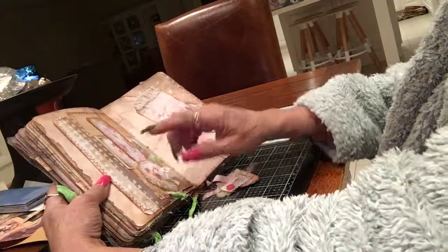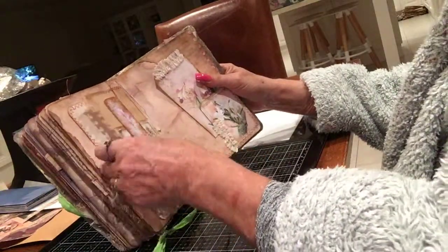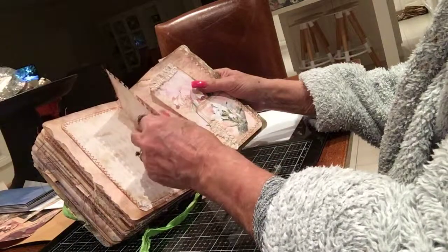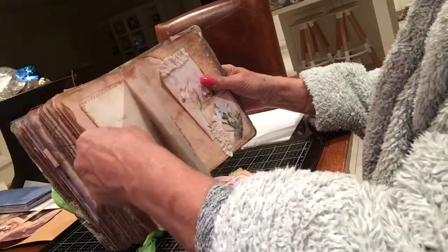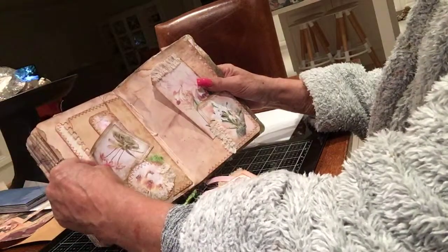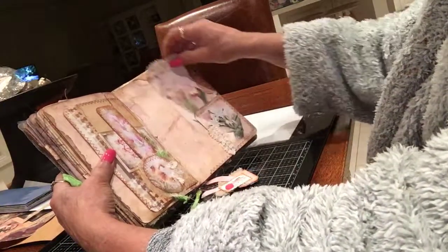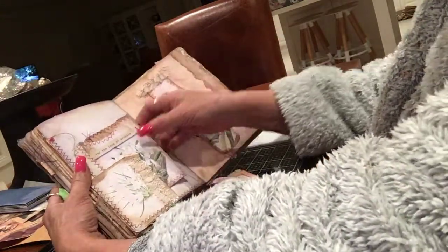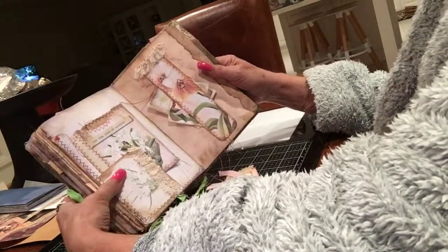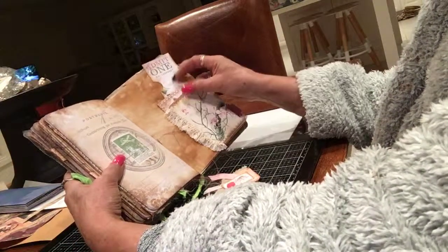I decorated part of a page and there's a tuck in there where you can write. It should be a double envelope — but the tuck's in there anyway, I'll sort it out. It's just a cute little book. There's another pocket there. I just thought I'd leave something for the person who's going to be buying the journal.